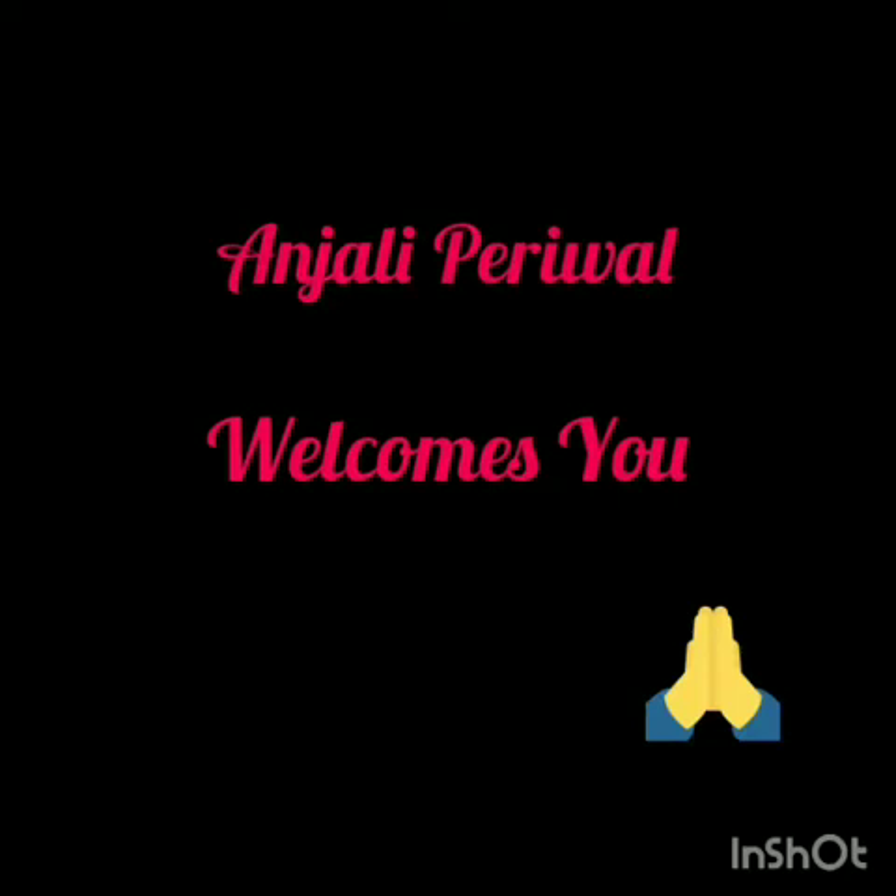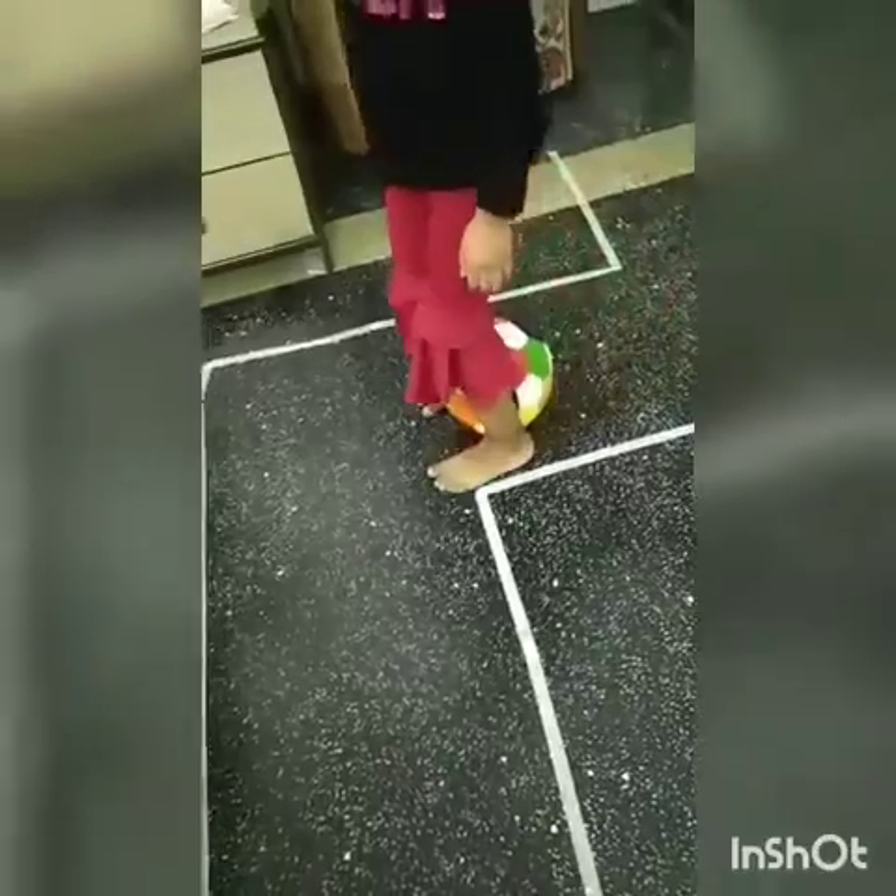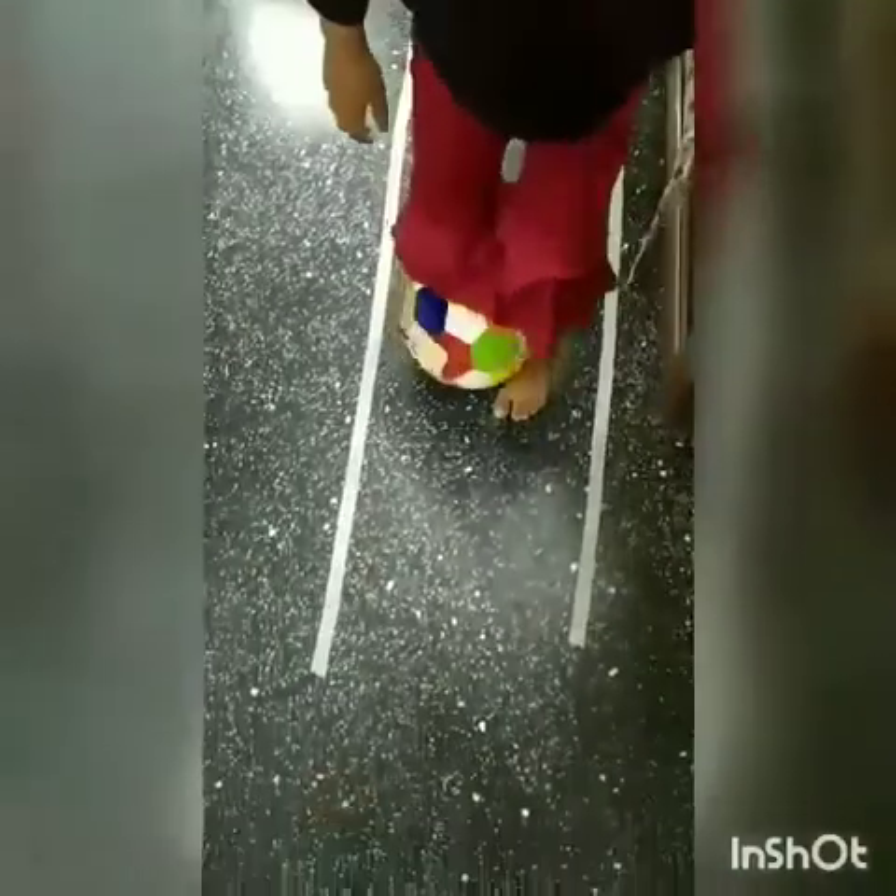So have a look, my dear children. You have to do all these activities and again send the video on coming Monday. You have to hold the ball between your legs and move forward properly, slowly. Come on, do it.